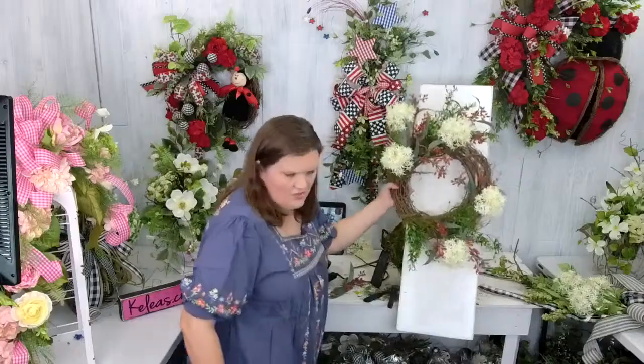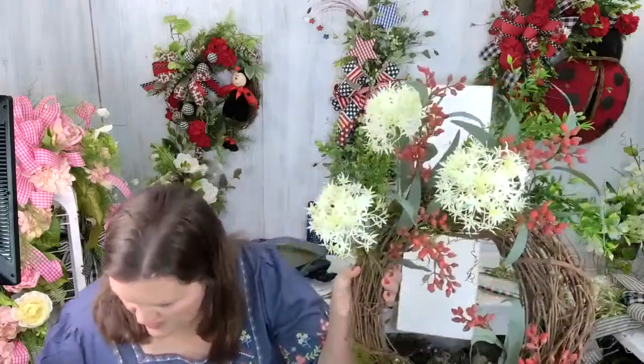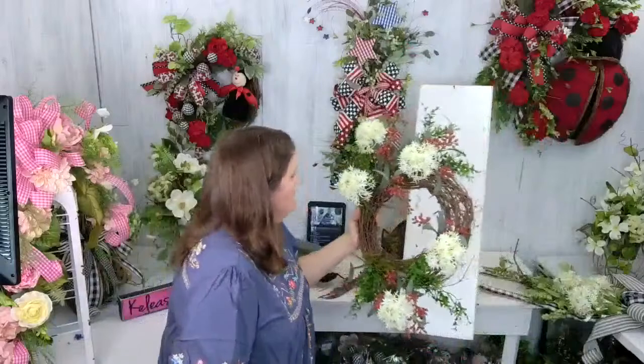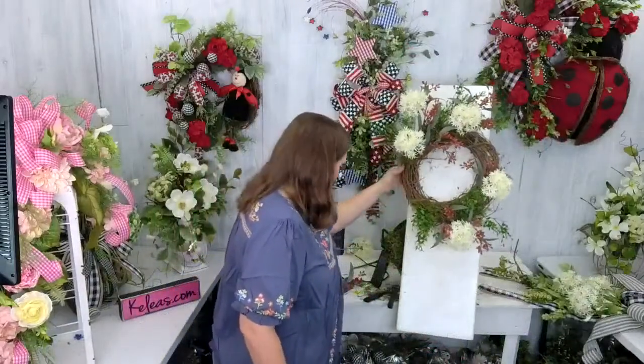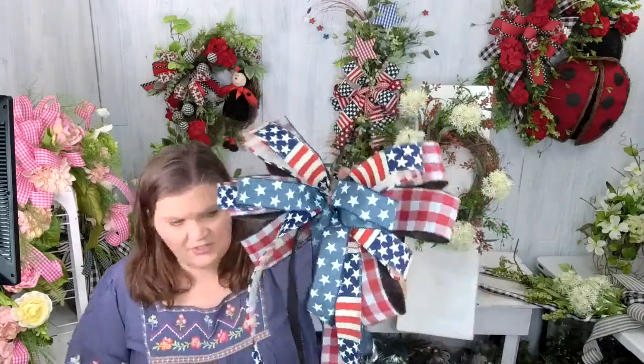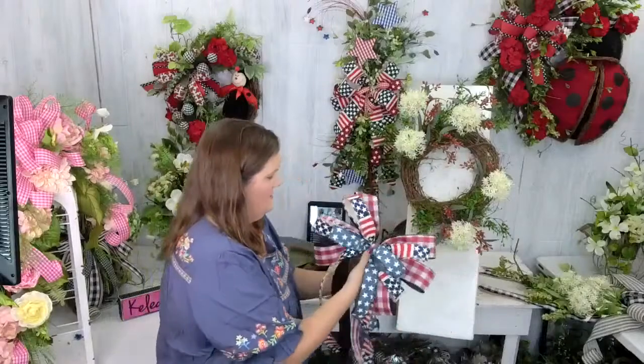This is looking cute so far — we're getting red berries in and we've got the big white alliums. I'll probably put the bow in just a second and then work the rest of the red berries around it. We're going to use the bow from Bow Wednesday, which I really like — this one with the denim in the center. I think that's cute.